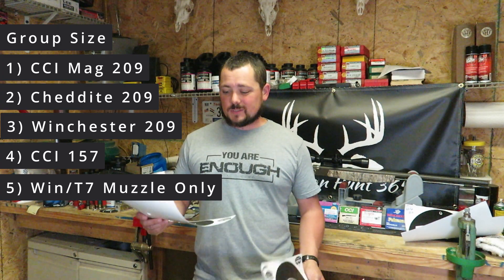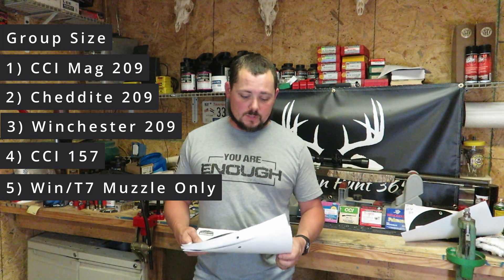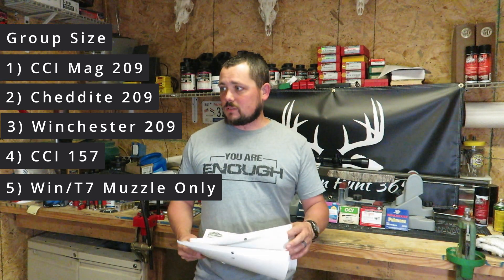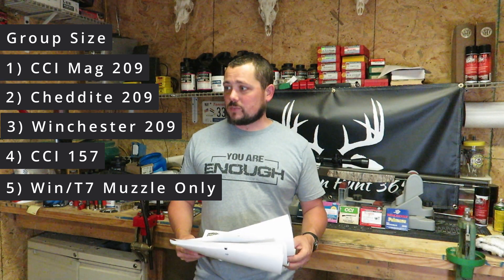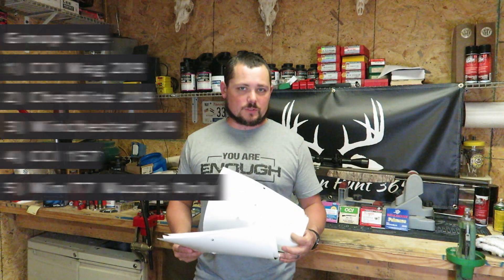So we've got a tie for first and second, and a tie for third and fourth. The Winchester Triple Seven muzzleloader-only primers came in at four and one-eighth inches. I'd definitely be sticking with the CCI primers. I have a decent amount of those and also a good supply of Winchesters, but a four-inch group means I'll need to do another ladder test to see if a different powder charge can bring those in.